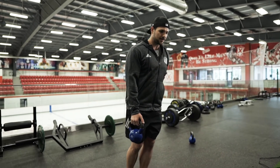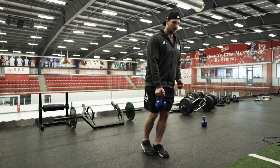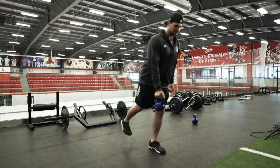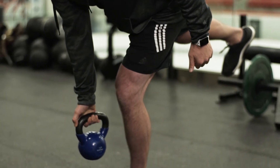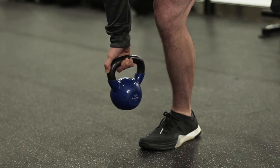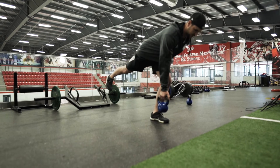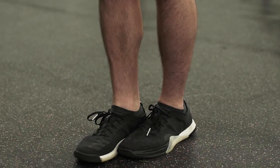Similar to the bodyweight variation, we're going to have a little bend in the stance leg. From there, the heel of the elevated leg is pushed back, maintaining that straight line. The kettlebell stays right in line with our toe. As you get to the bottom point, you're going to really feel a load in your hamstrings. Then once again extend forcefully through the hip and drive straight up.